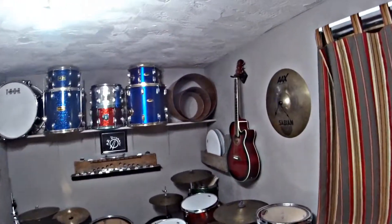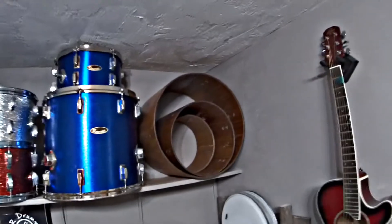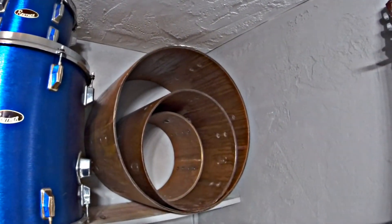The drum set up there. I've got the shells ready to go to wrap them with, and I'll get to that here in a second.